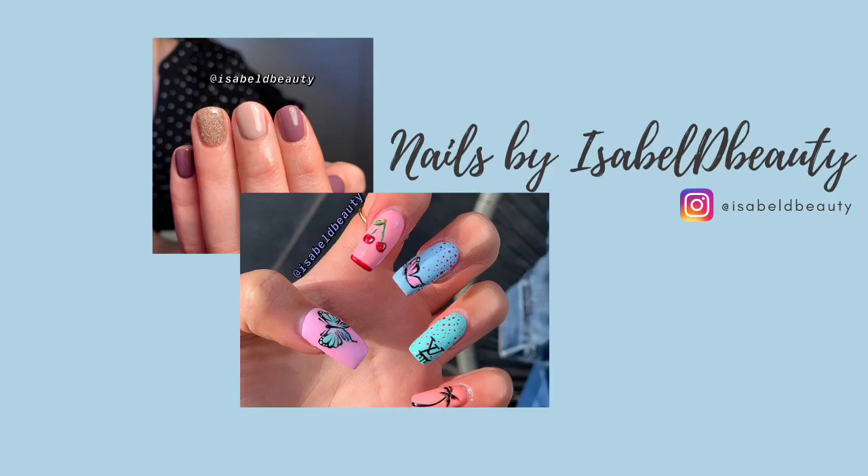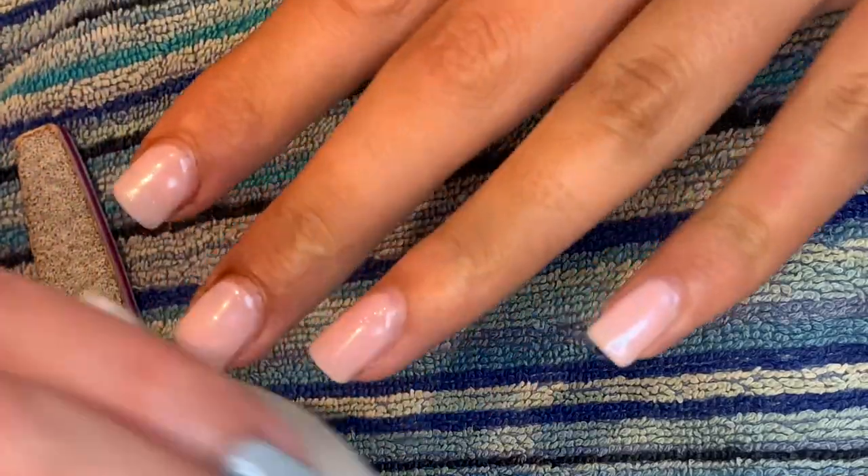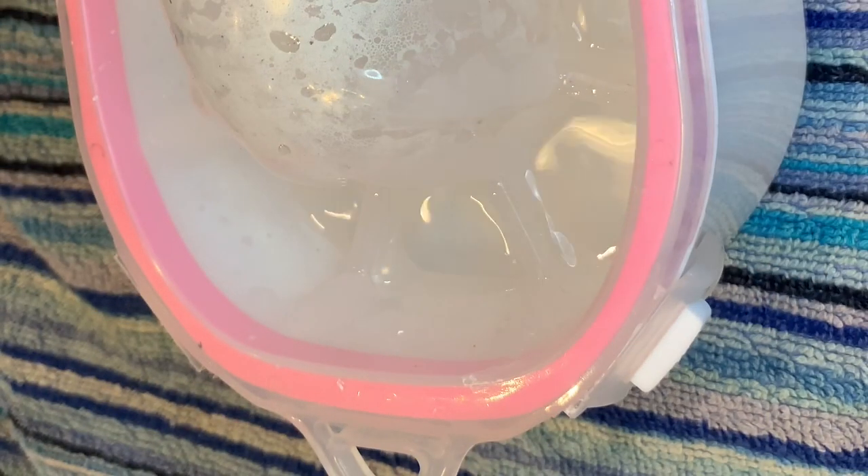Hey, so today I'm going to be removing my old gels and redoing them with Builder in a Bottle. I'm going to be using my manicure bowl from Salon Services to do the removal.